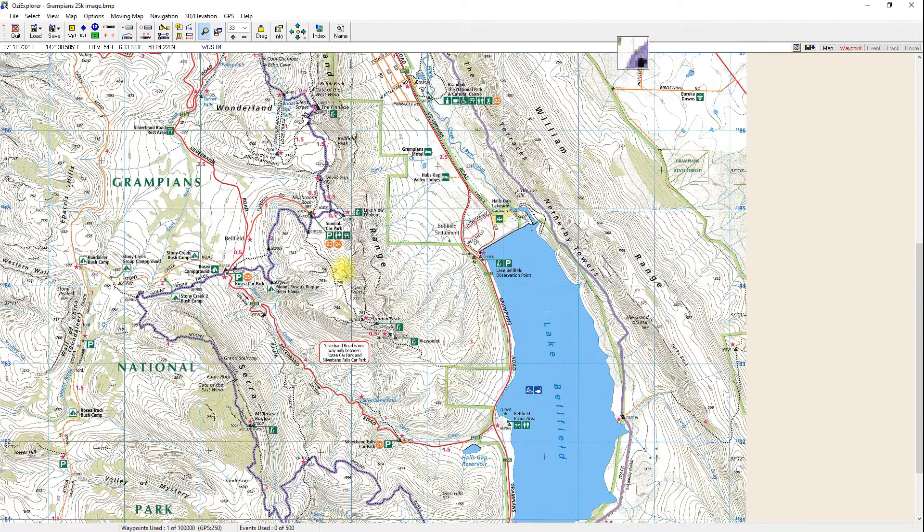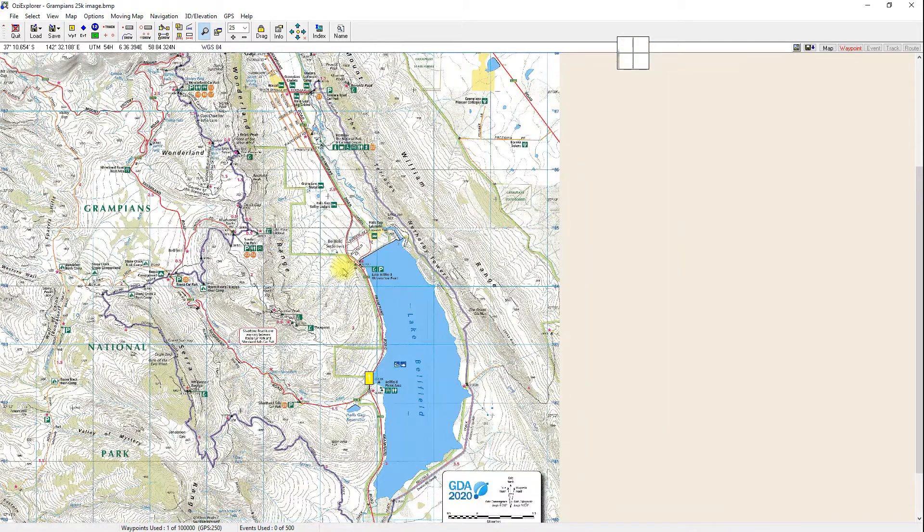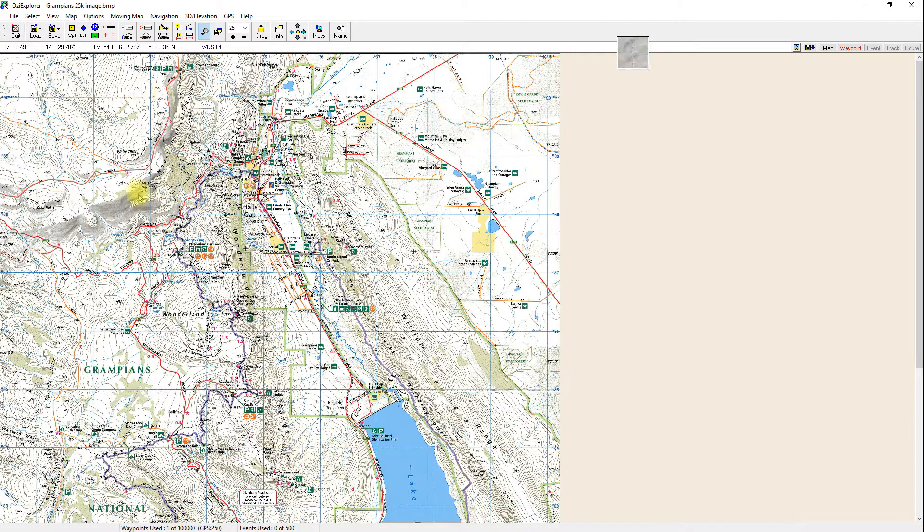And there it is — right on that intersection. It's pretty close, confirming that the Google Maps coordinates match what's shown on our calibrated map. The map is to scale, so if you were driving along and had your tablet running, that's exactly where you'd be. That's a really good test. That's how you turn a paper map into an Aussie Explorer map using coordinate grid markings. If your map doesn't have grid lines or coordinates, there is a way to do it — and that'll be the subject of the next video.